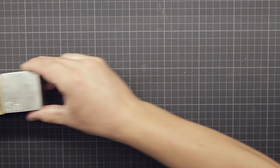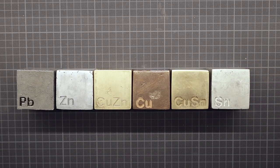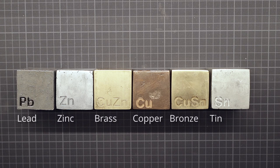Welcome back to the creation of my element cube collection, currently consisting of these 6 cubes: lead, zinc, yellow brass, copper, tin bronze, and pure tin.